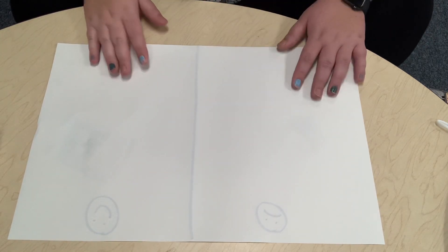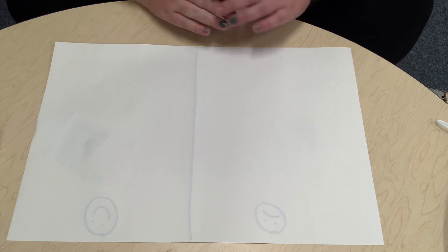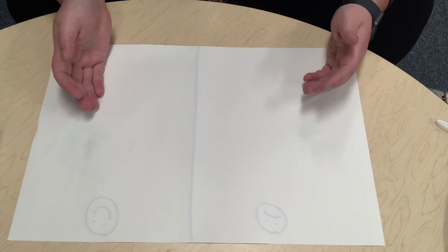Hi friends, it's Miss Abby again. We're gonna do another sorting activity. This time we're gonna be sorting healthy food and not healthy food.